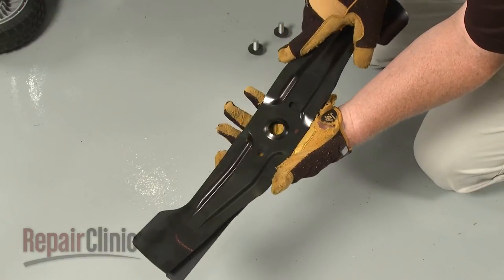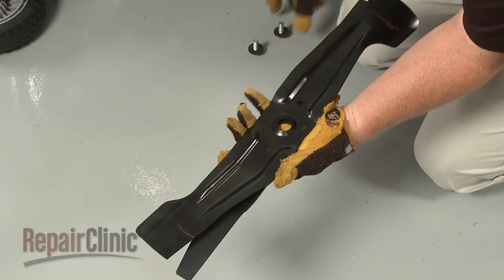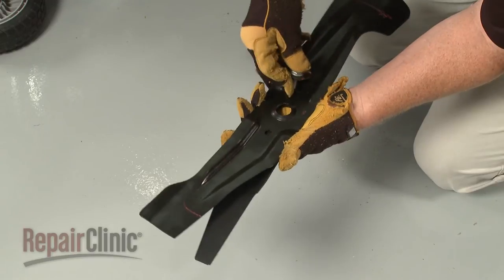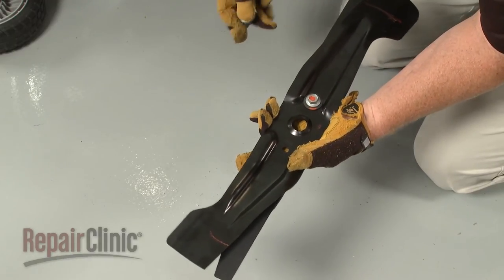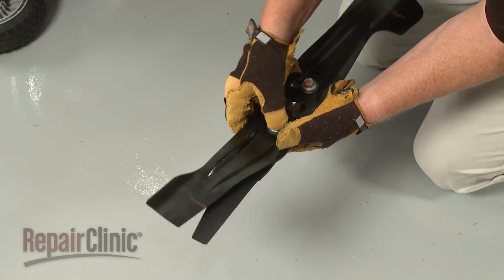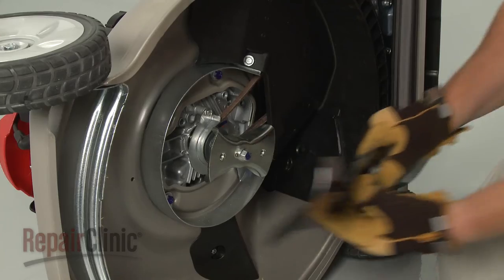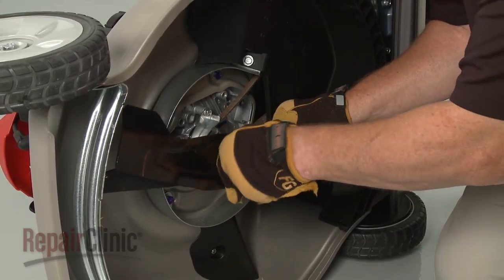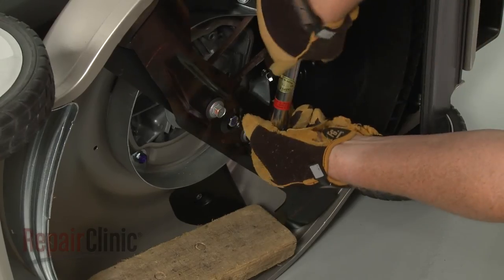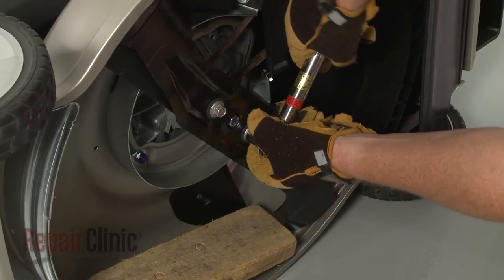Confirm that the washers are still in place on the mounting bolts with the cupped edge facing up. Align the upper blade and the lower main blade together. Insert the bolts, then position the assembly on the adapter. Thread and tighten the bolts, then torque them to 40 foot-pounds to secure.